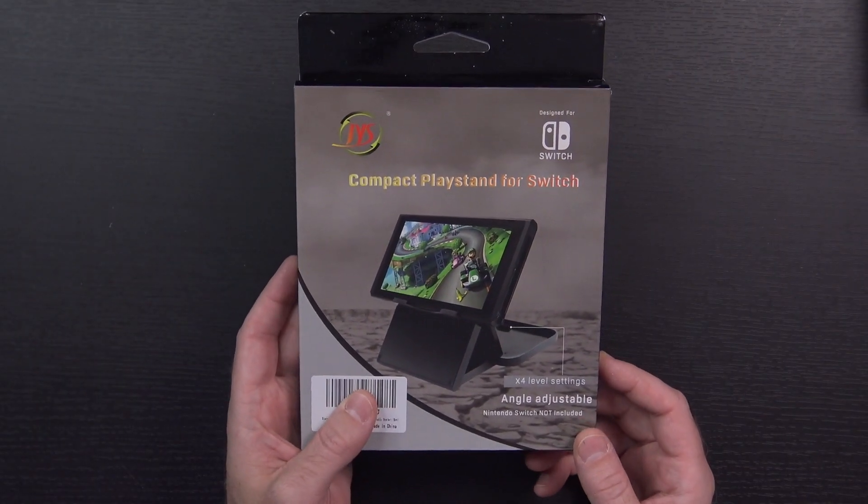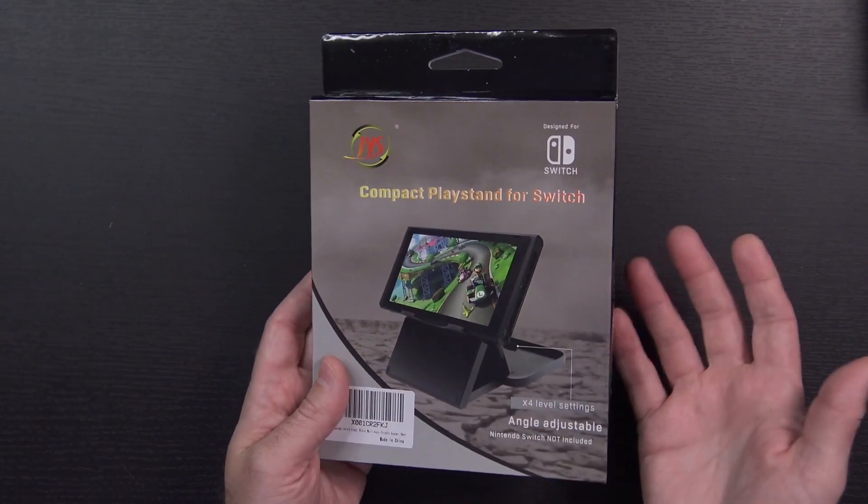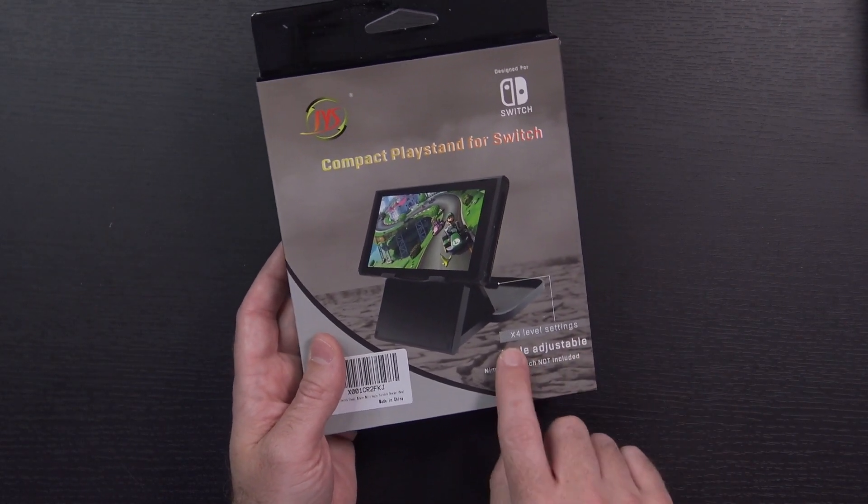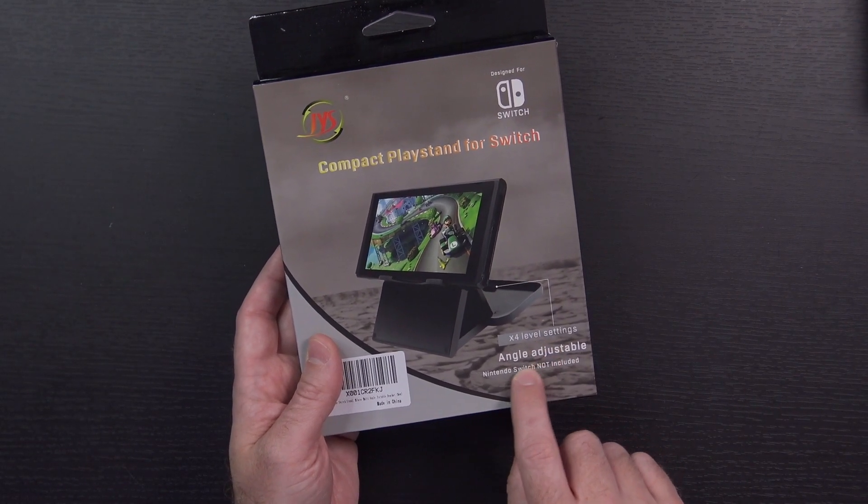Both of these items come from a company called MiBoat. I've got to admit, it's a company I'm not familiar with, but they say they've been around since 2015 and they're expanding their business into new parts of the world. As far as this first item — the compact playstand for the Switch — effectively this is just a tablet stand that you can use with the Switch. It's got four different angle settings you can adjust it at, and I think you can even charge the Switch while you're using this.